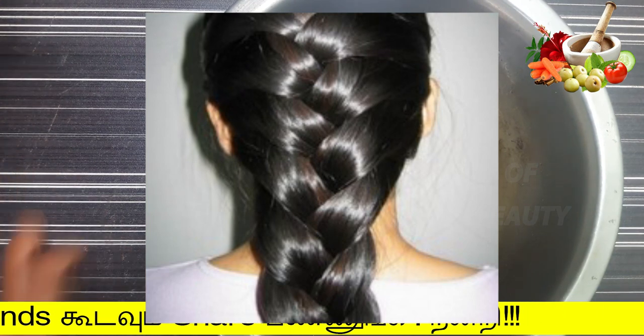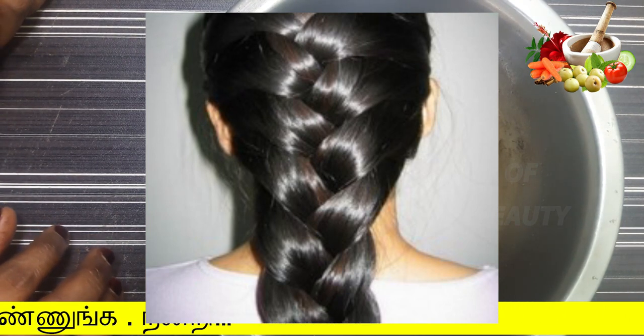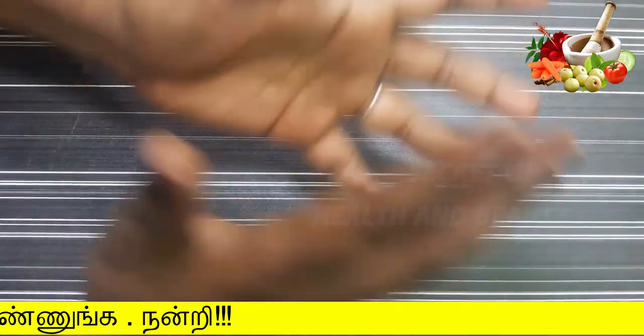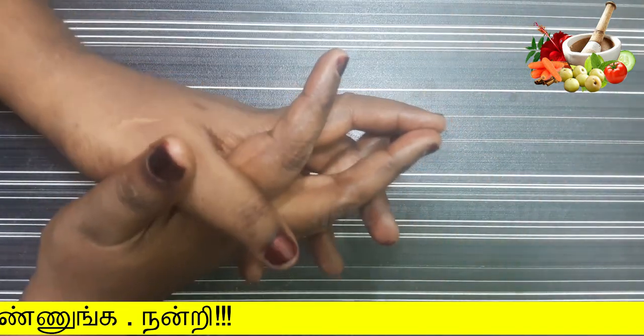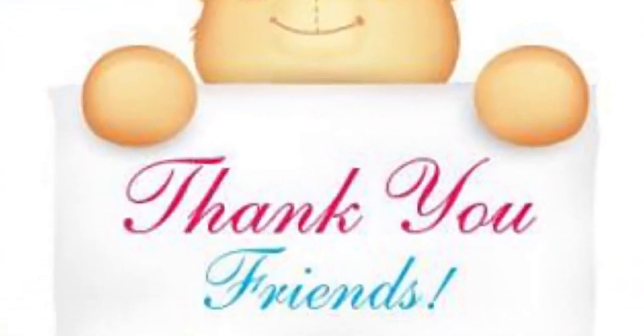I will see you soon. Please like this video, please like and share. This is a great video. I will see you soon. Thank you friends.